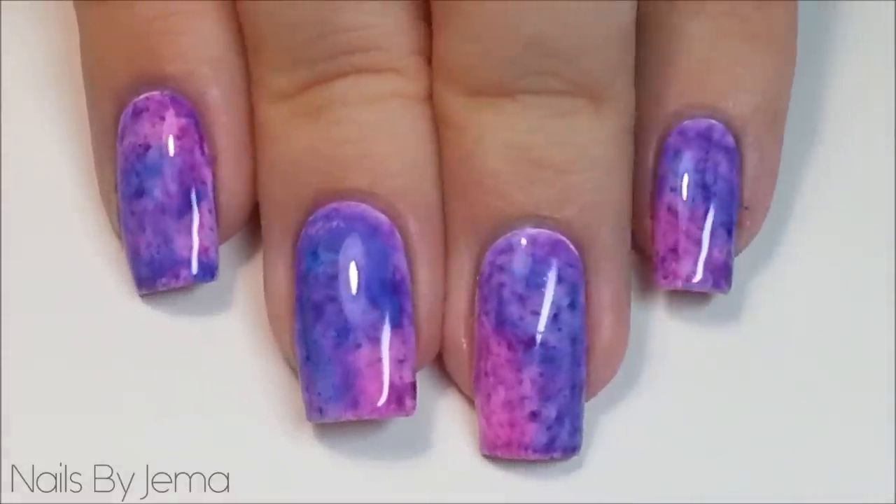Hi guys, in today's video I'm going to show you how to create these watercolour nails using sharpies and rubbing alcohol.